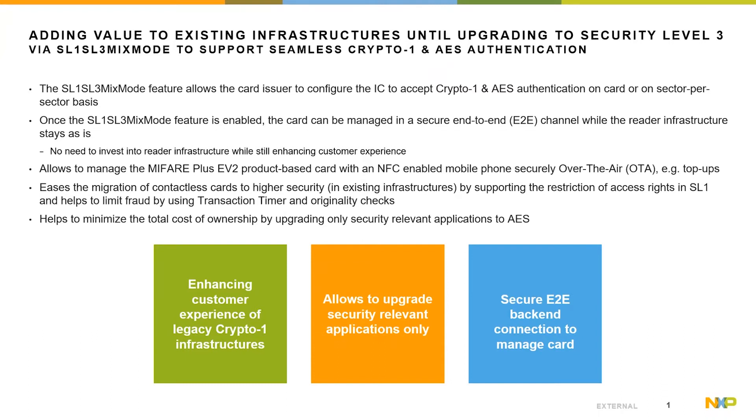The product also supports originality checks to identify the product in the field. Overall, the product helps to minimize the total cost of ownership by supporting sector-wise security upgrades for the relevant applications and the option to add end customer benefits by managing the card in a secure way over the air.